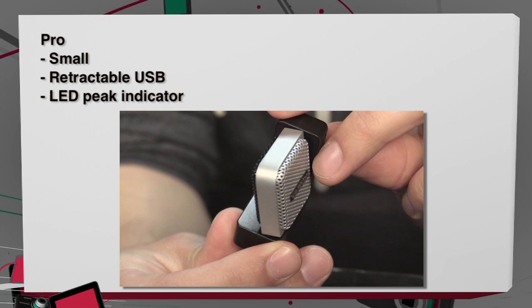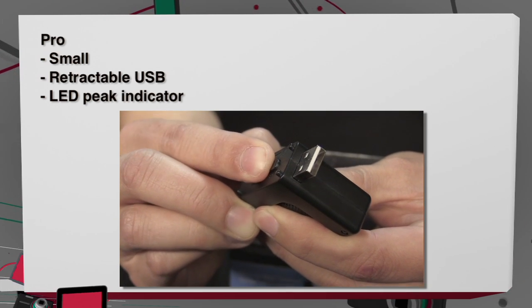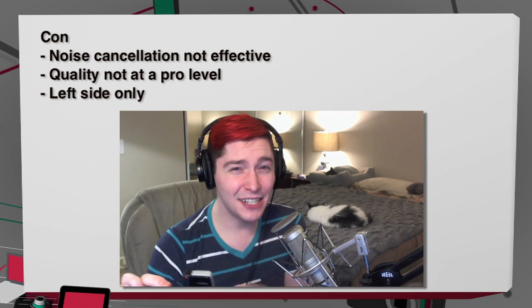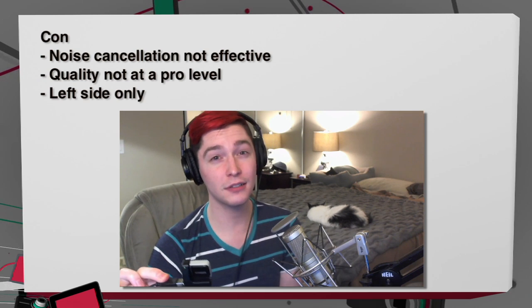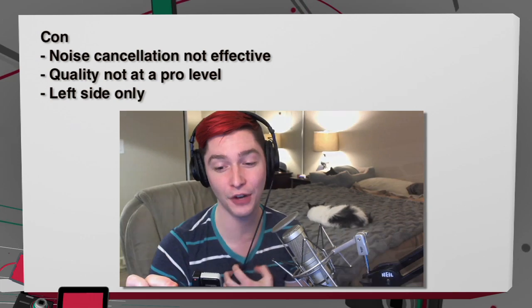Pros and cons: pro is that it is small; another pro is that it has a retractable USB; and another pro is that it gives you an LED readout when it's peaking. On the cons: noise cancellation is not so great, and quality is not at a professional level — which I wasn't really expecting in this small of a microphone.